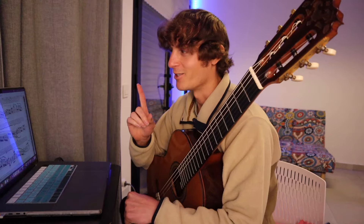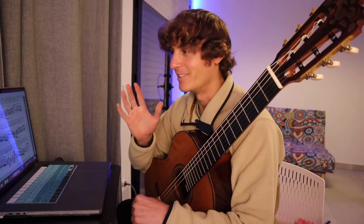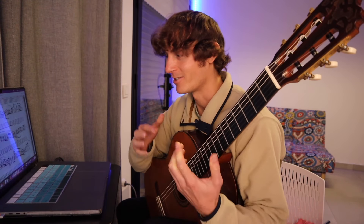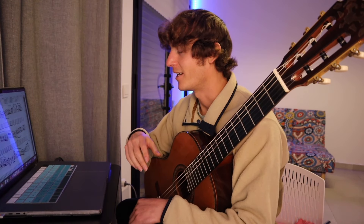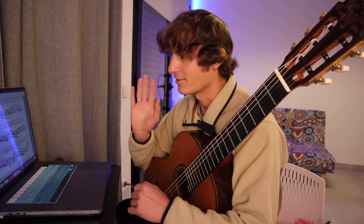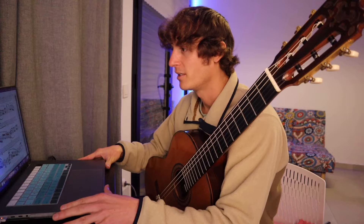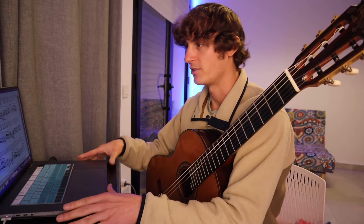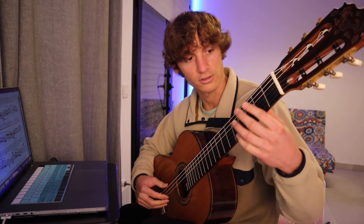I recorded one other video of a raw practice and I hated it and didn't post it. It was the day before my concert and I was super nervous and just stressed, so I didn't post it. I did one take, watched it back, and was like, 'This sucks.' Anyway, I'm going to post this one — I promise, whatever happens, happens. Etude Seven, let's jump into it. Let's actually tune the guitar first.